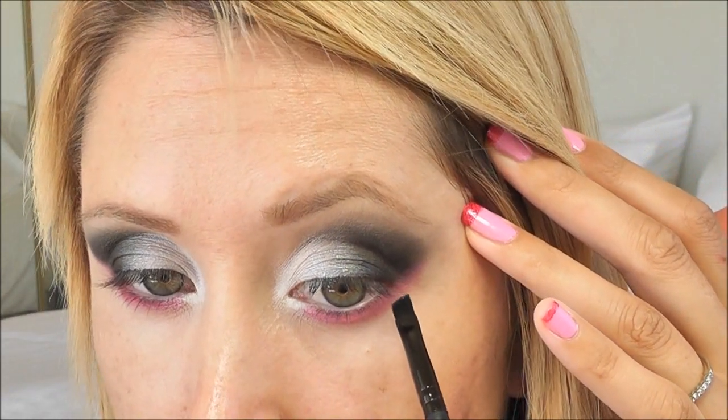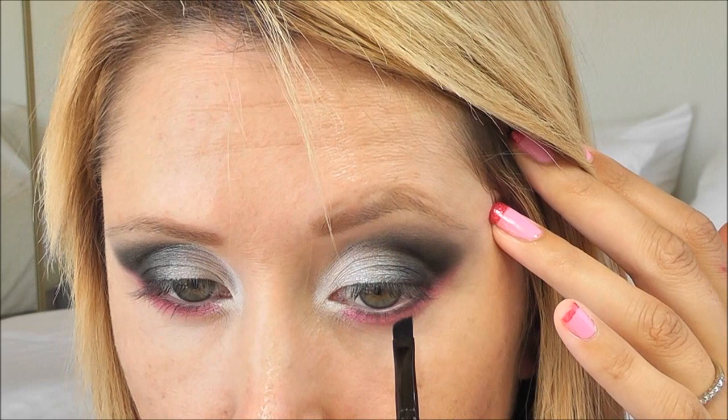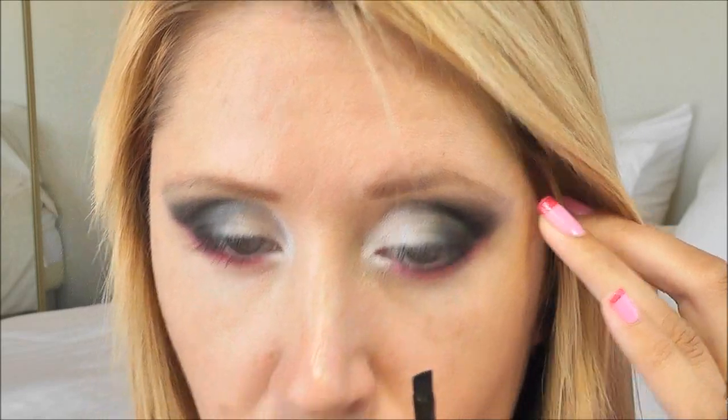Now it's looking a little crazy but don't worry, we're going to pull this all together. I'm going to go back in with the sparkly black and take this on an ELF small angle brush, and press this in at my lower lash line right at the lash roots. I'm going to go about halfway.